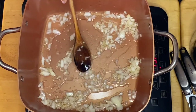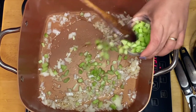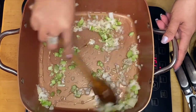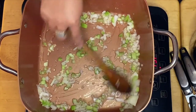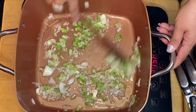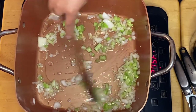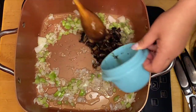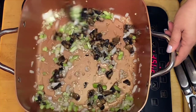The next thing is our celery. Then our beautiful mushrooms. This is a portobello mushroom that I'm using right now.